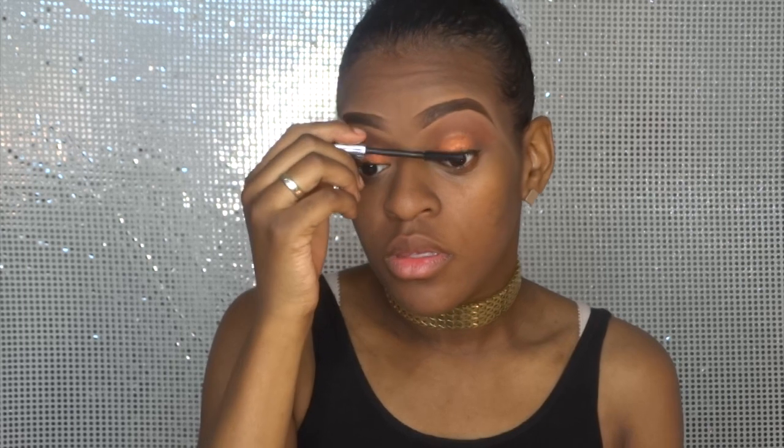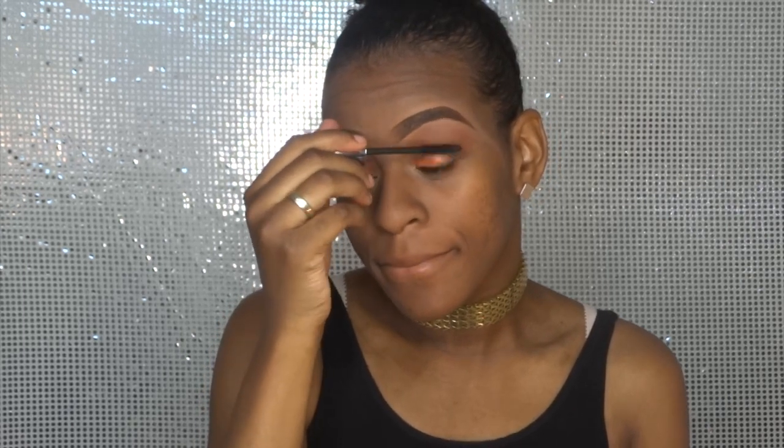For this look I chose not to do a big liner, just a tiny tiny line for the lashes to be seamless. I like to apply some falsies — I love to do this with my hands. I don't know why, it's just easier for me to do it with my hands.